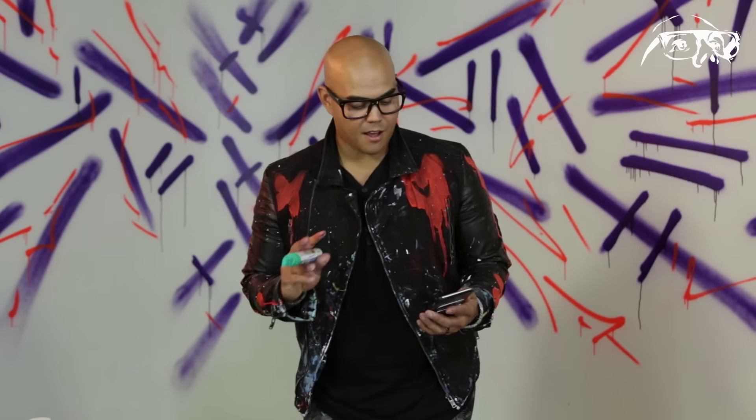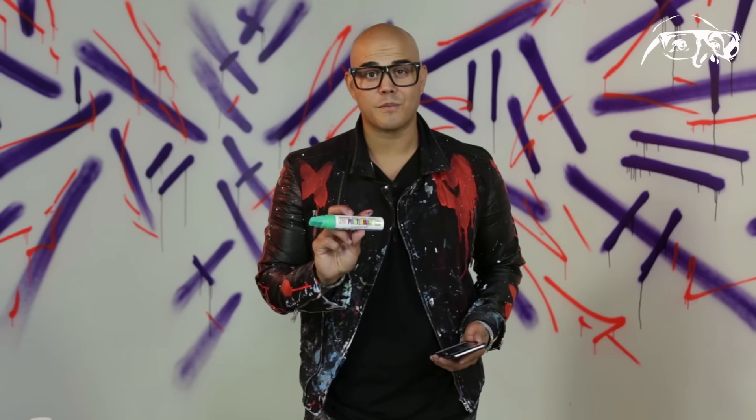I Googled an image and found something really cool. Just go on your phone, find an image you can draw from. I got the sketch down using this Postermann marker from Zig. I'm going to start adding some more color to this now.